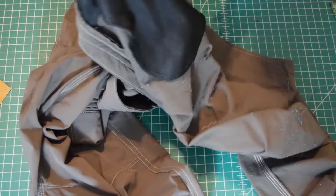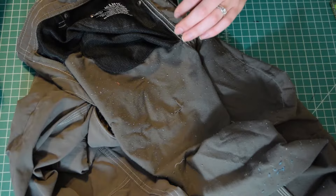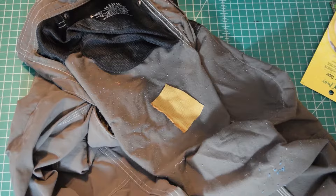Alright, here's the rip. So I'm going to put this piece of fabric over it. I'm going to secure it down with this wash-away basting tape. So this is just...